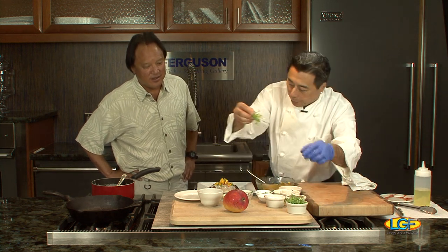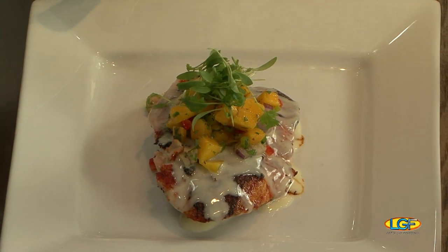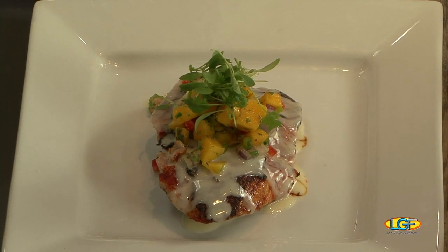And we have our micro cilantro that we get from Dry Land Farms. So this is the Cockle Kitchen catch of the day. Nice job, Chef. Thank you. Best part of the show is coming up — we get a chance to taste it, so folks don't go away, we'll be right back.